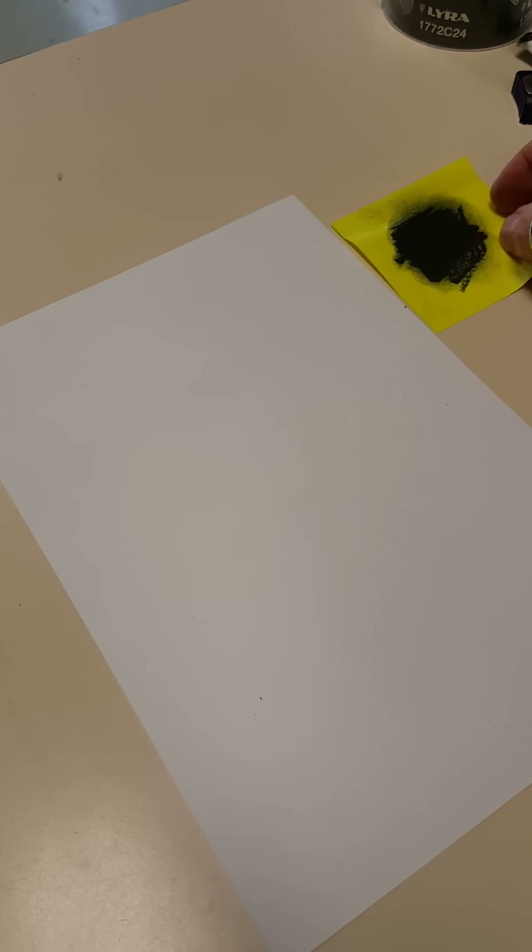Hey gang, I had hoped to do a video demonstration on how to use toning, so here we go. This is for your drawing or any other artwork where you might want to use different shades or tints of values in a drawing and get started that way.